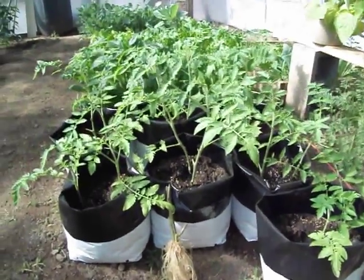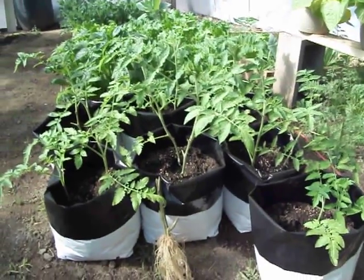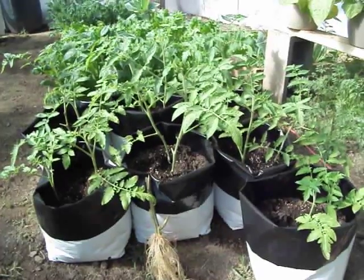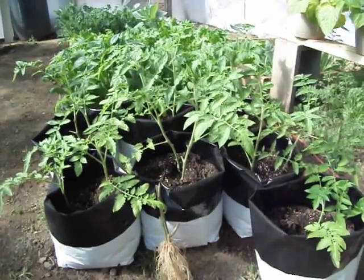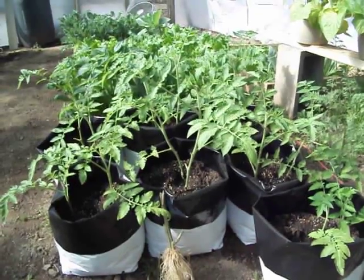Hey folks. It's a nice pretty sunny day here in the greenhouse and I figured I'd talk to y'all a little bit about planting tomatoes. It's getting about that time — a few more weeks. Some of the folks down south are going to be about ready to put them in the ground, and one of the things you always hear about is planting the tomato pretty much as deep as you can.